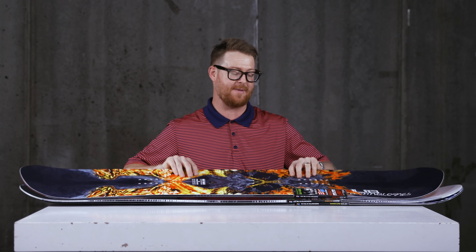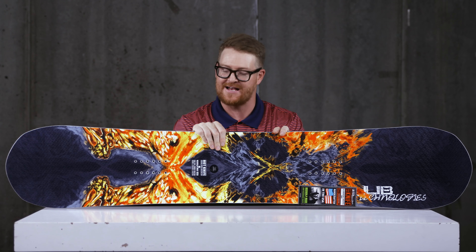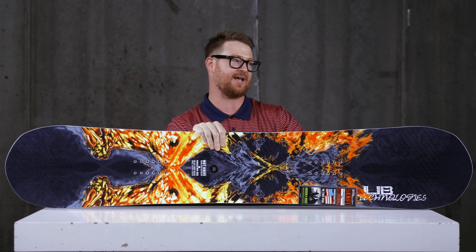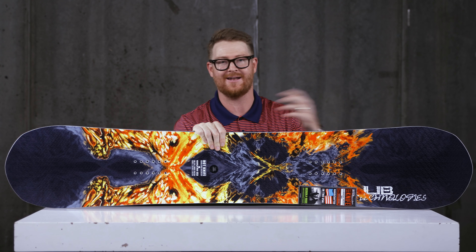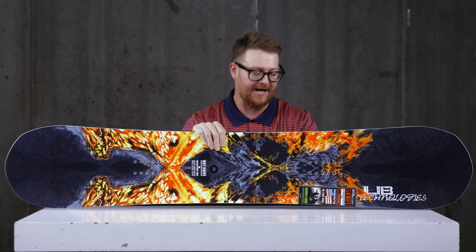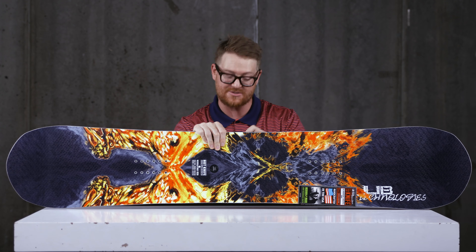One great thing about the manufacturer LibTech — they make everything in the United States. They use zero hazardous waste, and everything they can recycle, they do, whether that be taking old wood scraps and turning it into sawdust and recycling all of the old plastic stuff. These are great boards at awesome price points. I'm going to start it out with this one.